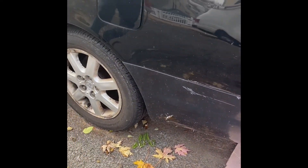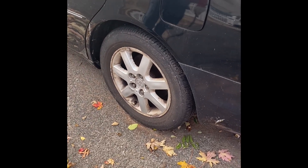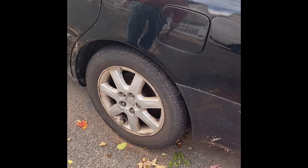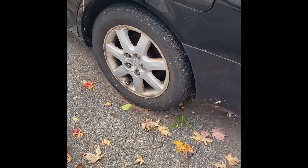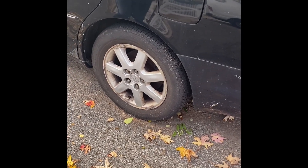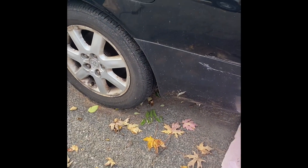Hey guys, today we're changing out the brakes, brake pads and the rotors on a Toyota Avalon. It's a pretty easy job, nothing too complicated. This is the rear driver's side wheel that we're working on. Safety first, and just some basic tools to work with here.